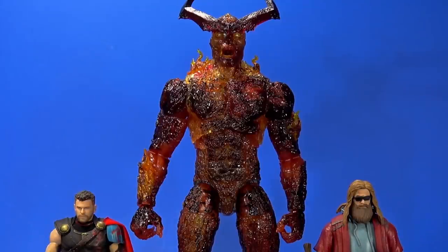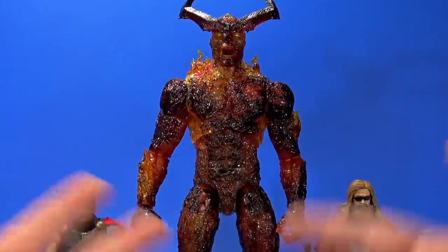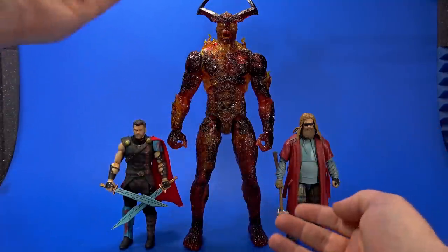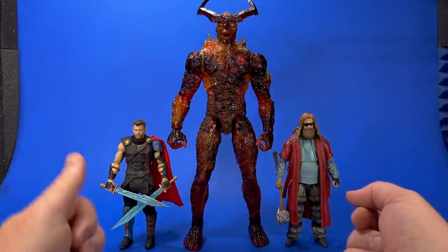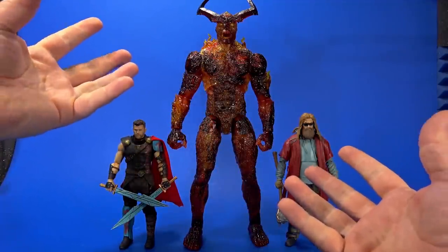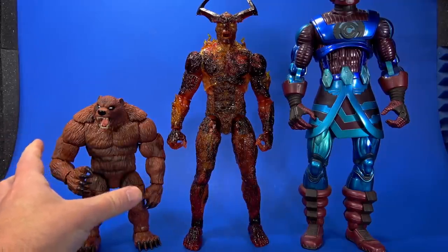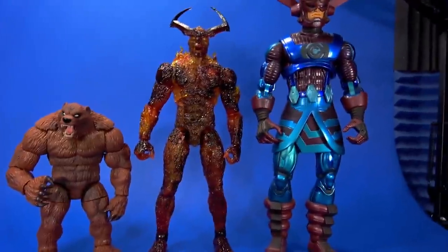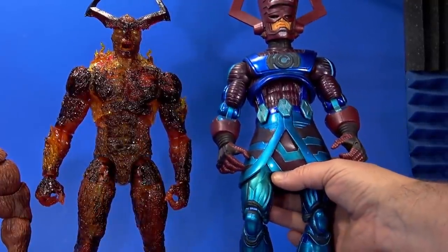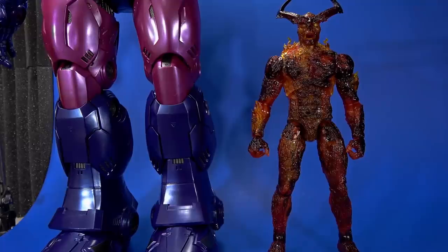But this is a good balance. They gave us a larger figure, they kept the price point manageable. And I wouldn't have room for an actual 18-inch Surtr on my shelf, so I can see why they did this. Would I like a larger one? Hell yeah, but this will work in my display. He still towers over the Build-A-Figure Ursa Major, and it's not bad with the old Toy Biz Build-A-Figure Galactus, who has seen better days — those colors are faded and those knees are loosey-goosey.